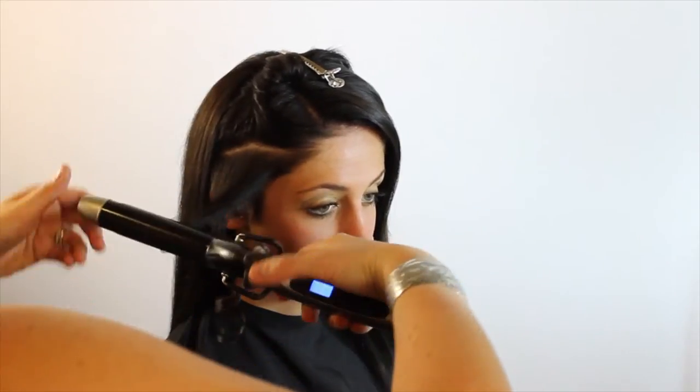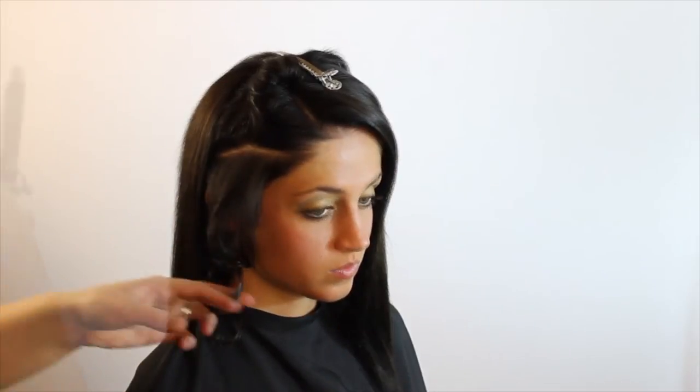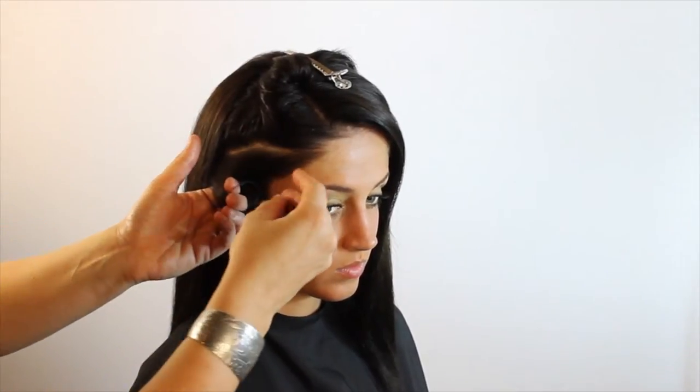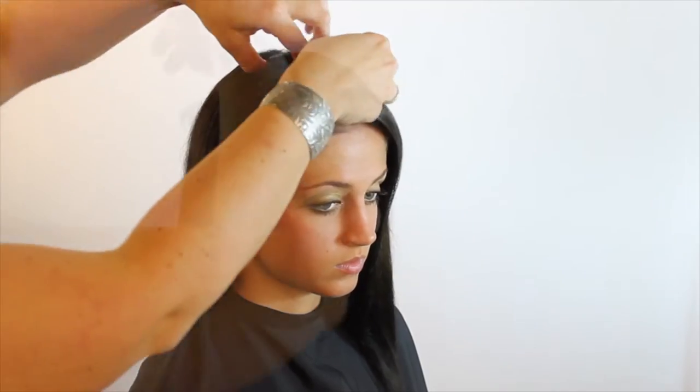Right now I'm just taking a one and a half inch curling iron and we're going through the front part of Nicole's hair. I like to start in the front when I'm doing a set, especially on someone who has a little bit of a thinner, straighter formation for their hair, because you let that set and let the curl sit in there a little bit longer to let the curl formation happen.